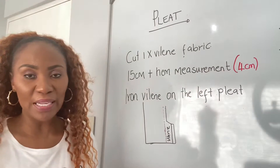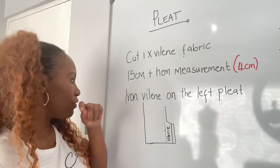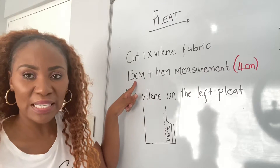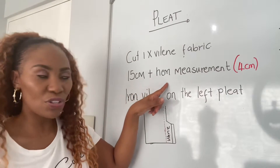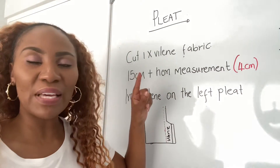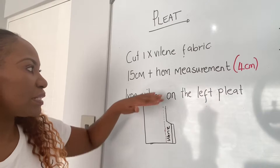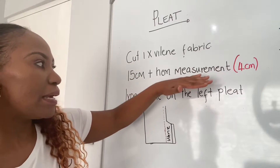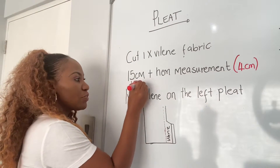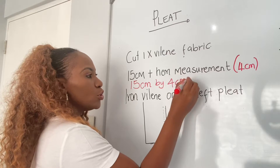You're going to cut out one strip of the violin fabric. The measurements you're going to use — from the book, the length of our pleat was 15 centimeters. When we cut out the skirt we added three centimeters, and some of you depending on your backside may have added an additional 1.5 centimeters. So here we'll work with 15 centimeters in length by four centimeters in width, which is your hem measurement.